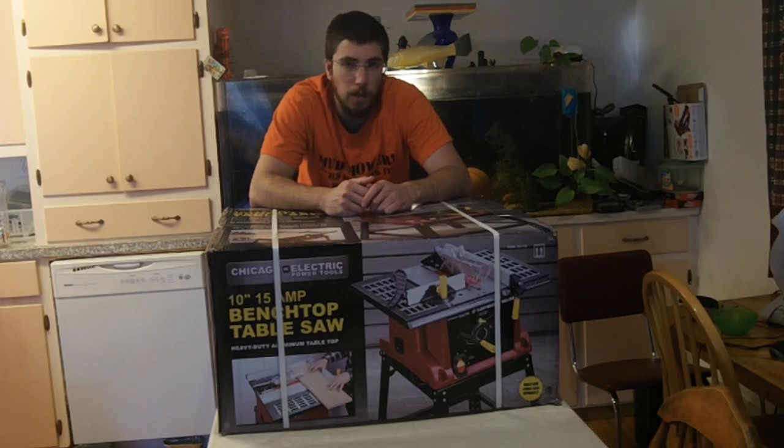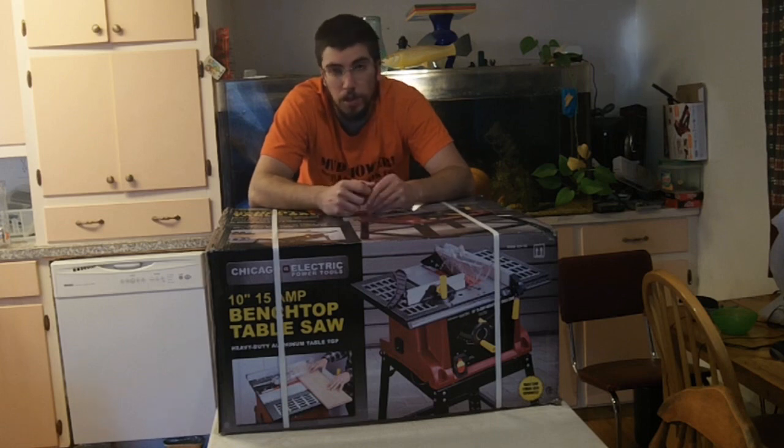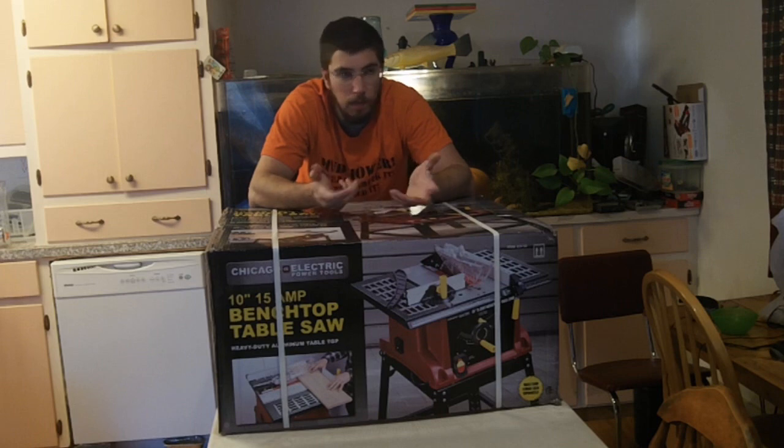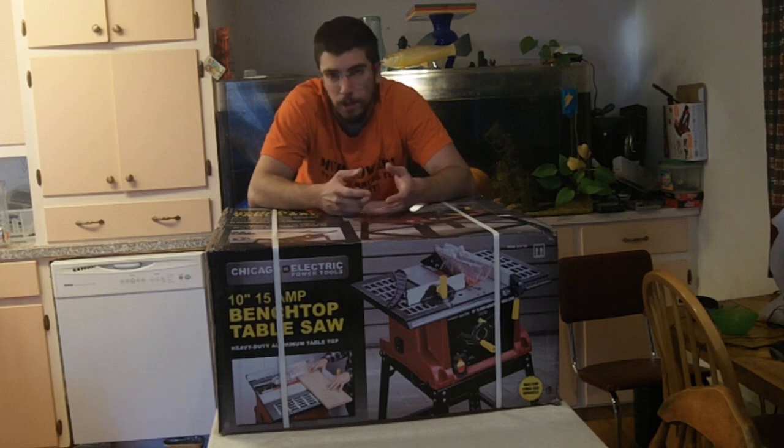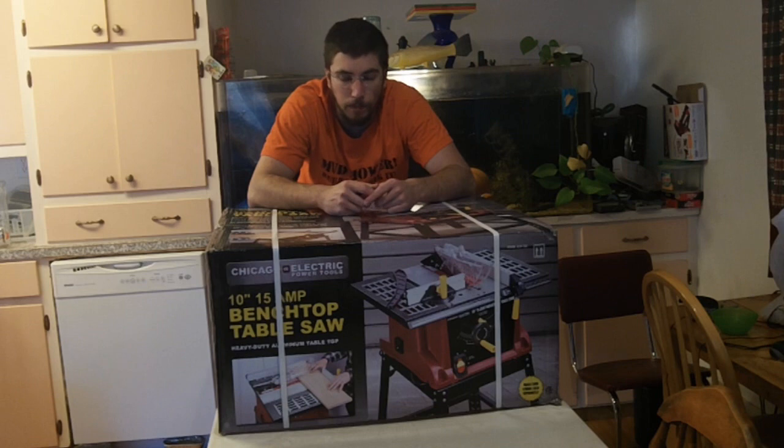Hi guys, Redneck Computer Geek. Mostly this channel is about really constructive builds, things like a gas-powered power wheel, things like mud mowers, different things of that nature. But I like to do tool reviews when I come across a new tool or something that I'm changing to, or if I have something I've used for a long time.